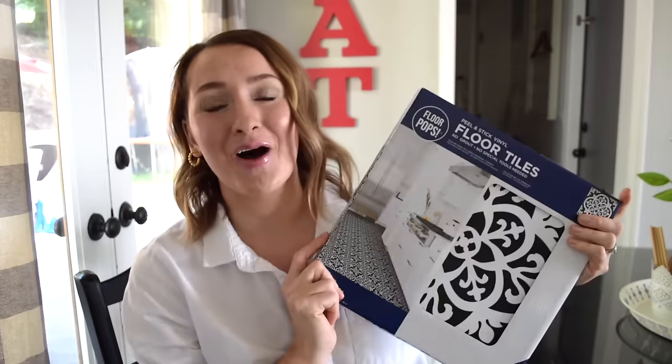Today I'm sharing how I transformed my kitchen floors all by myself using these Floor Pop tiles. We live in a house that was built in the 80s. We bought this house about four years ago and we remodeled almost every single room except for the kitchen, the laundry room, and the half bath behind me. This corner has been put on the back burner for two years now just because something always comes up.